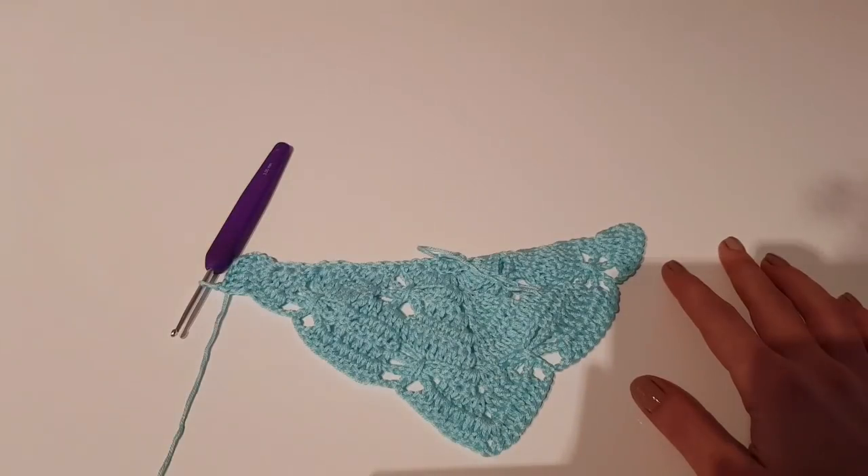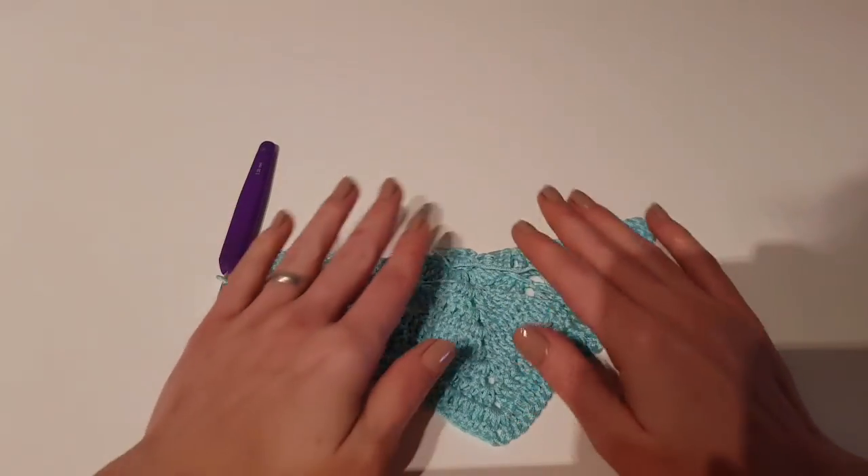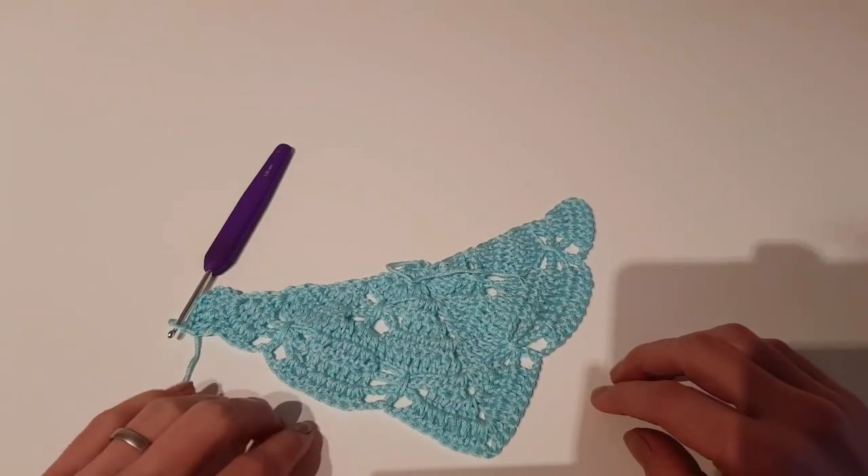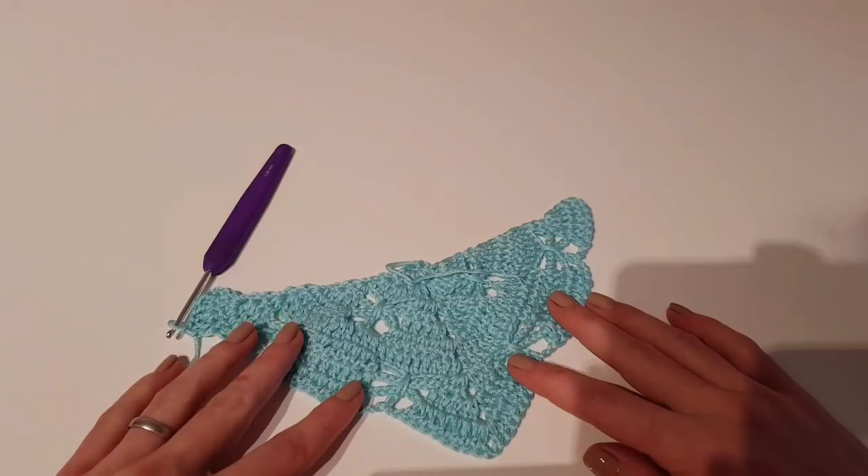You can add an edge — in the shawl from the picture I used a shell stitch. Hope you like it, and see you next time!